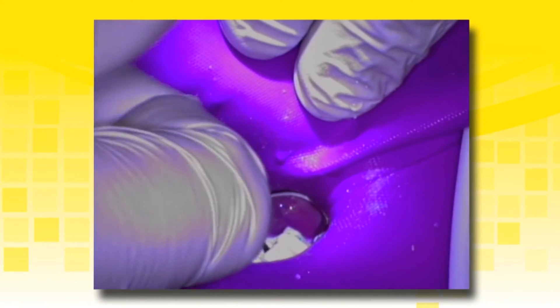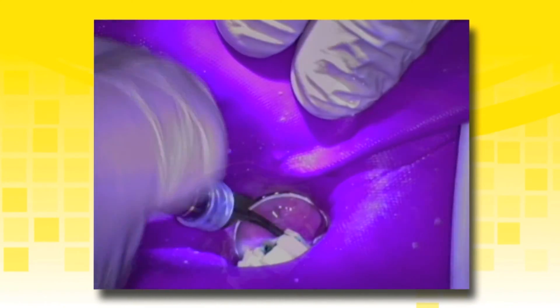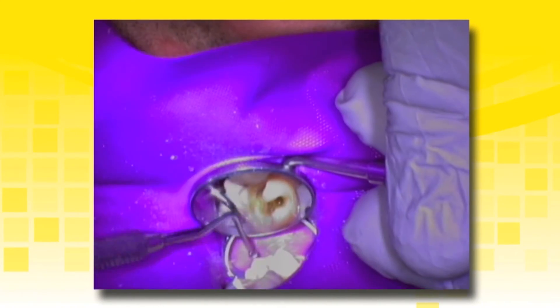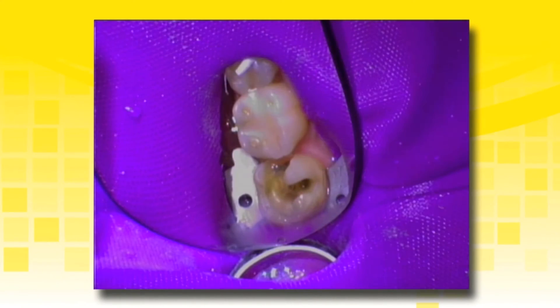A caries indicator dye is used to check for further caries and a spoon excavator is used to remove the decay. The final tooth preparation is complete and ready for restoration. A cavity disinfectant containing chlorhexidine or glutaraldehyde may be placed at this time. Leave the preparation visibly moist prior to placement of TheraCal LC to enhance bond strength and avoid patient sensitivity.